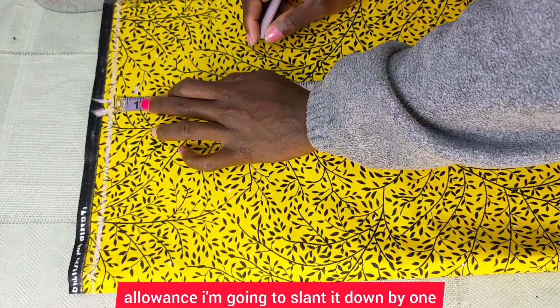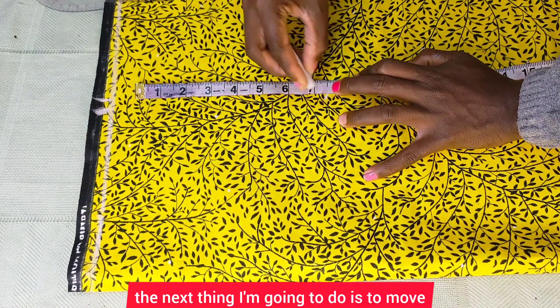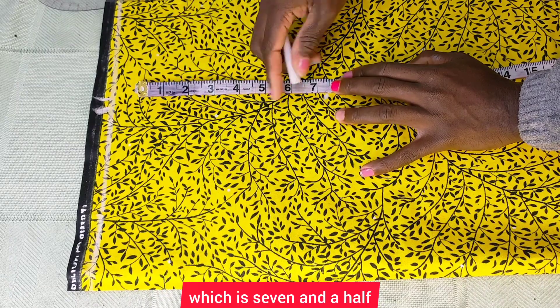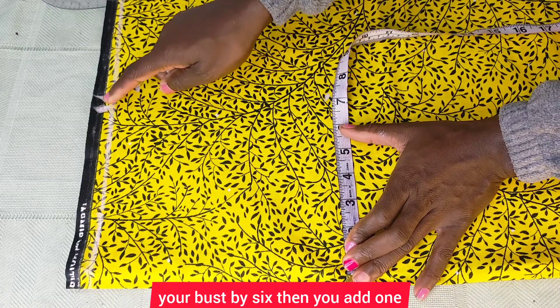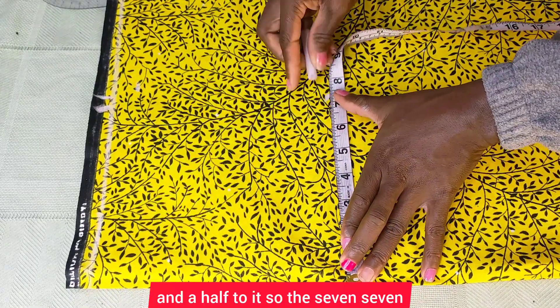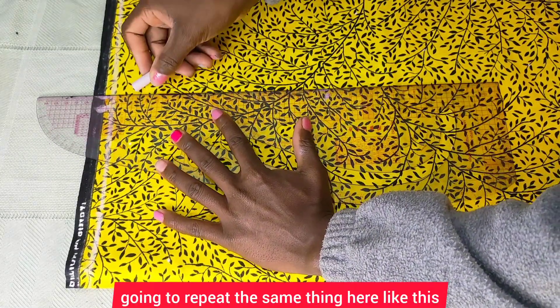I'm going to slant it down by one inch for the shoulder slope. The next thing is to move down to my armhole dip, which is seven and a half inches. If you don't know how to get the armhole dip, divide your round bust by six and then add one and a half to it.